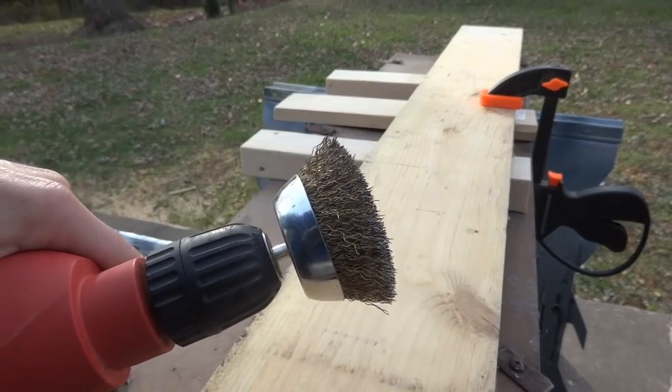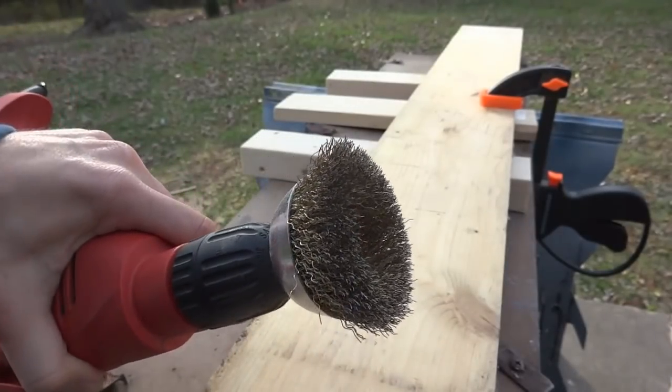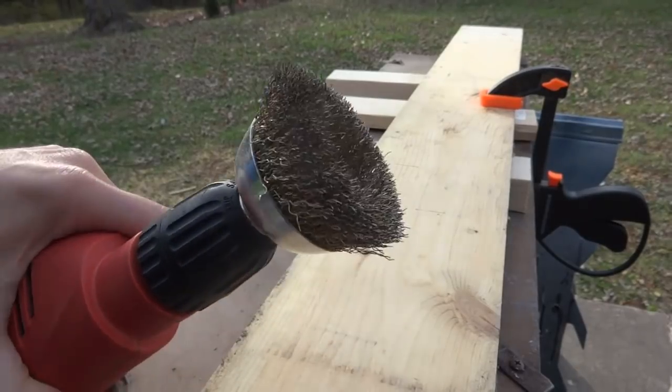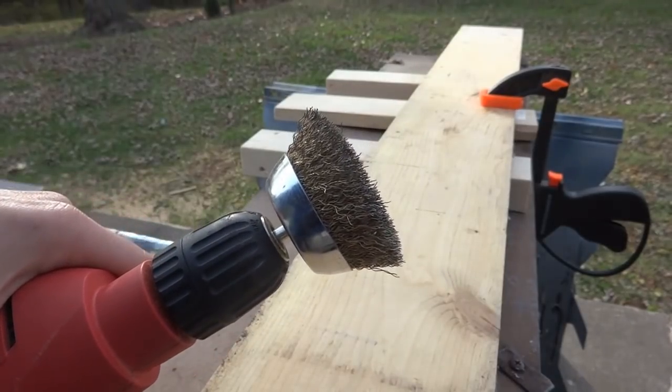I went in with the intention of buying a steel brush, but I realized they also had brass brushes and different sizes of nylon. I figured brass would be pretty soft but maybe a little more rugged than nylon, so that's what I went with. It was only about three or four bucks — really, really cheap.